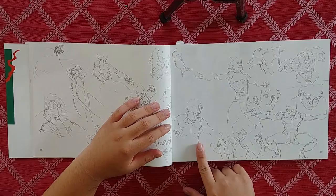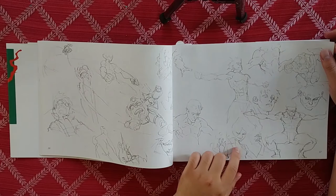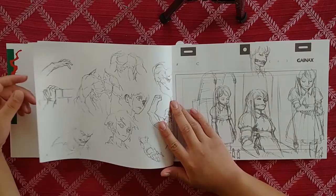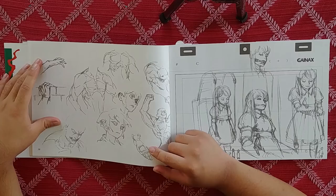Then we have the Gurren Lagann bot again with his tiny little sprint. This little girl reminds me of that girl from Kim Possible. Some guy grabbing a brick, some more muscle studies, a face study. Yeah, I like that he has so many different hairstyles — I always see artists drawing the same hairstyle, but he mixes it up.